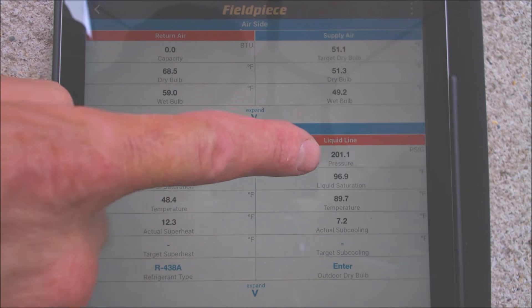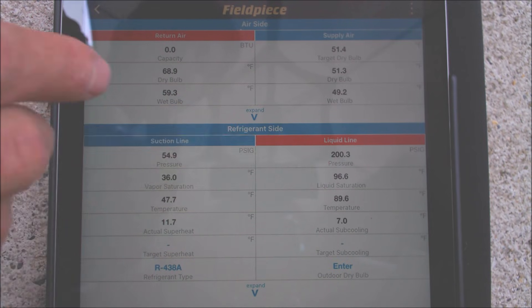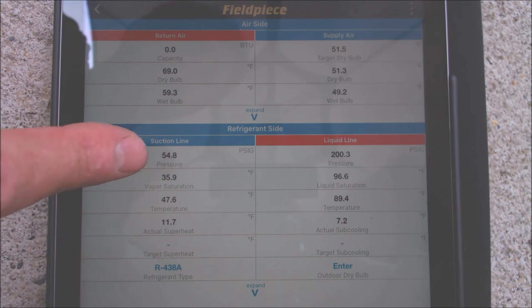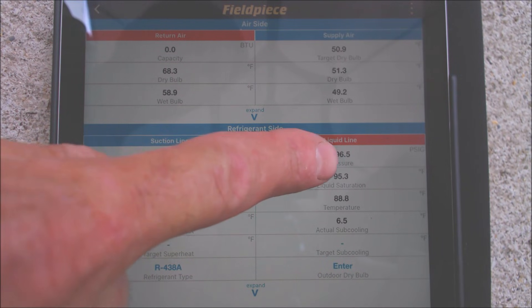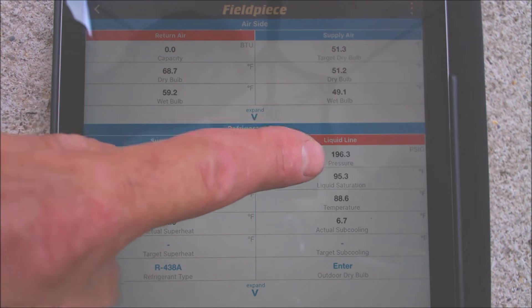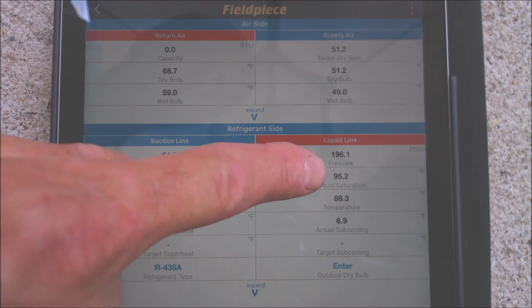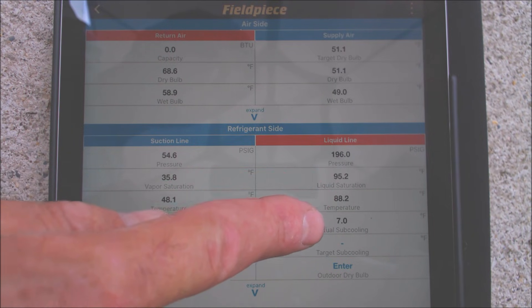The unit's been running for about 10 minutes. On our liquid side we have 200 PSIG with a liquid saturated temperature of 96.6. What's nice about an app like this is it figures out the bubble and dew saturated temperatures for you for a blend refrigerant. If it was a single component refrigerant like R22 it would be simple — just one boiling point. But since it's a blend, MO99 also known as R438A, you have a bubble saturated point and a dew saturated point on the suction line for superheat. We have a 95.2° saturated temperature and an actual liquid line temperature of 88.2°, so our actual subcooling is 7 degrees.